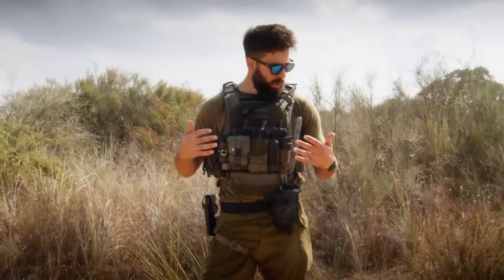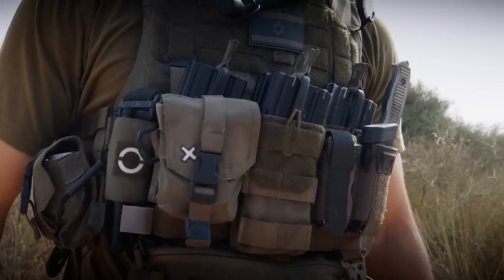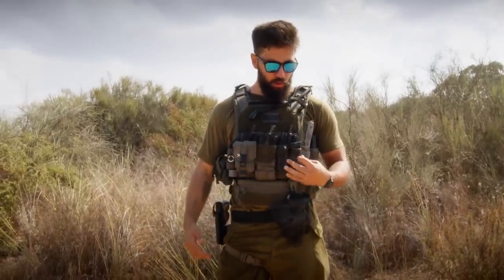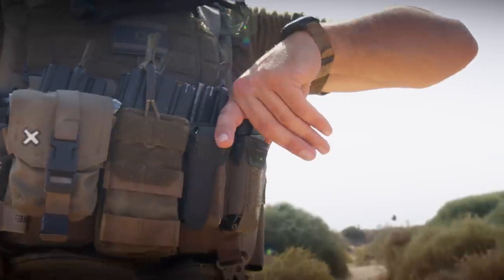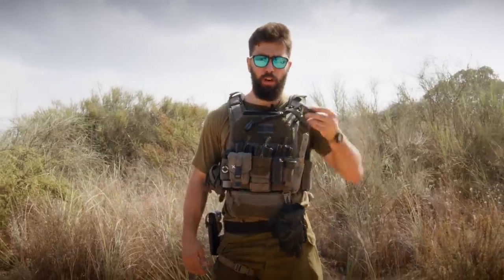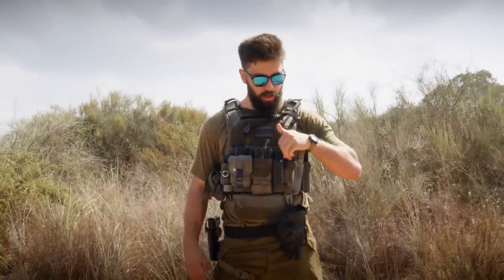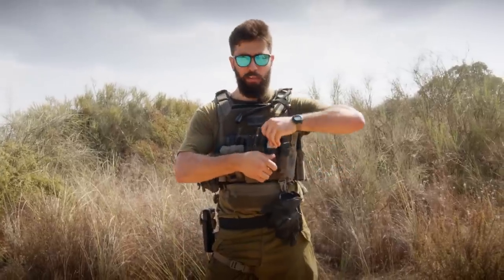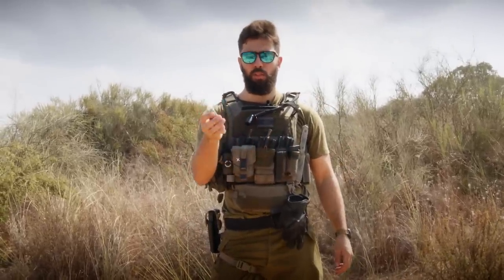So let's jump right into it. First of all, this is the Agilite K-19. I have an AG3 placard in the back. Attached to the AG3 placard I have two pincer single pistol pouches. So this is just a prototype — this is actually a multi-purpose pouch. You can see here I have one pistol mag on one side, and on the other side I have the optional flap, and I have a multi-tool. This is my backup multi-tool — it's a Leatherman.